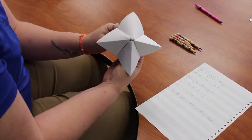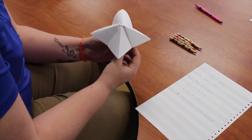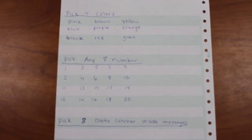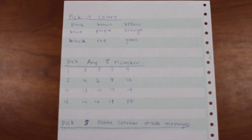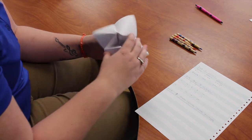After you've finished the folded product, we are going to finish it using colors on the list, the numbers on the list, and then the inside messages. First we're going to do the outside — on these four pieces we're going to do colors.